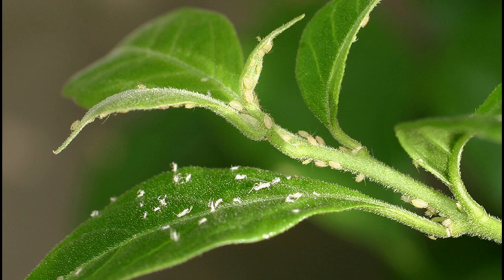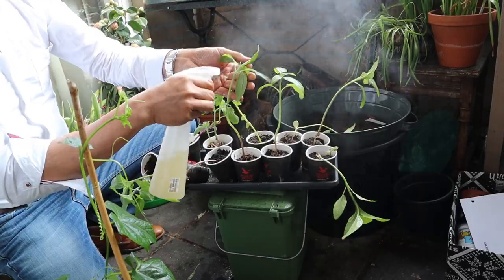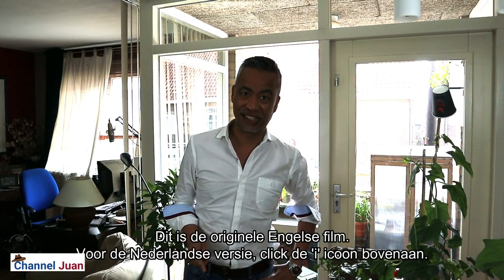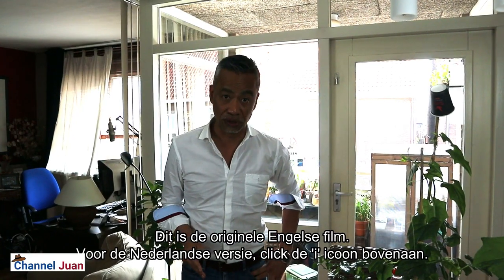You're watching Channel One, a multilingual channel. Browse through the playlist for your preferred language and you're watching the gardening series. Warm welcome to you wherever you are in the world. Let's join Romulo at his garden. This is Romulo, your Kuya and uncle in Holland. This will be a short tutorial on the control of aphids.